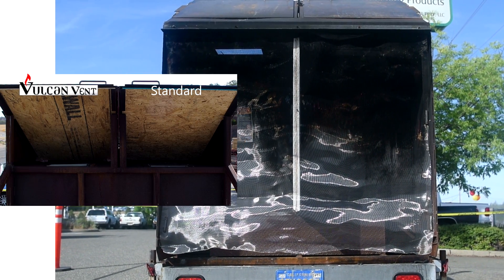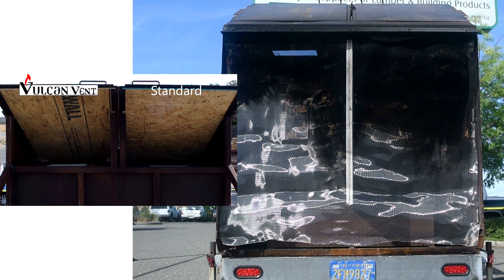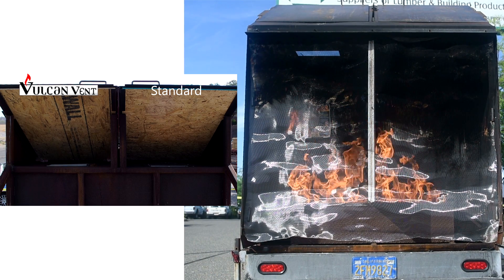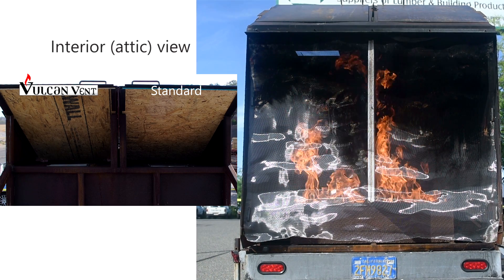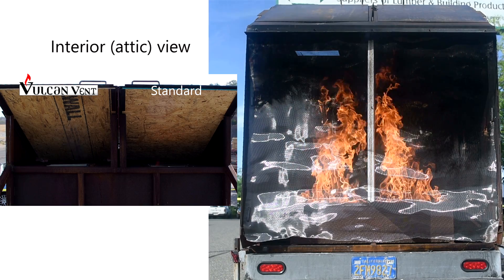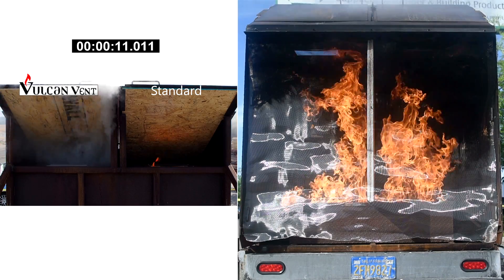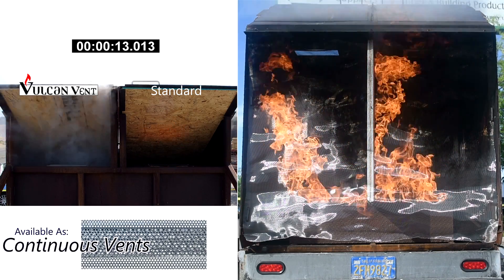Let's watch the Vulcan vent perform what it was made to do. The Vulcan vent allows for free air flow until the heat reaches the critical temperature. When this happens, almost immediately the intumescent matrix inside the vent closes off. A significant amount of smoke is created in the process.